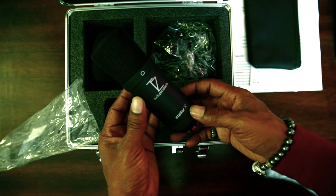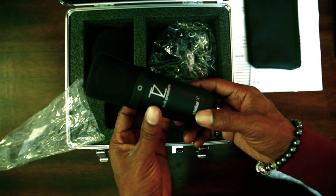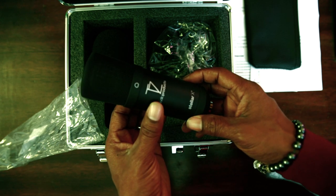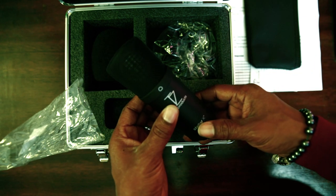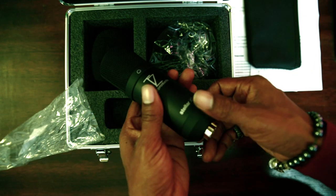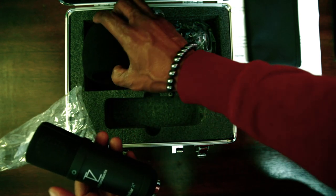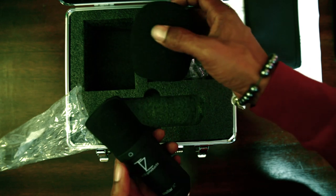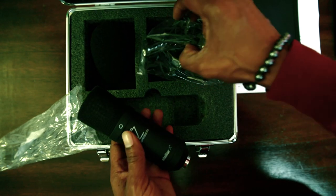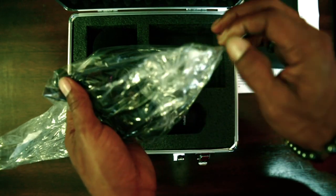This is what the microphone looks like. TZ Audio Products Stellar X. It was on backorder because they actually hand-make these — the company hand makes them. It's a smaller company and the quality feels nice and heavy. Pretty good. It has a cover if you want to cover that up. Also comes with a shock mount — let's check that out.